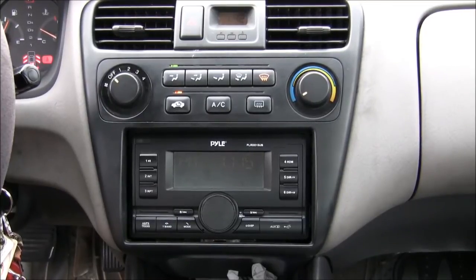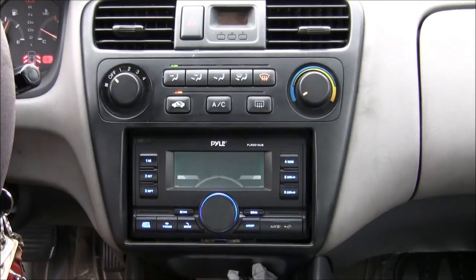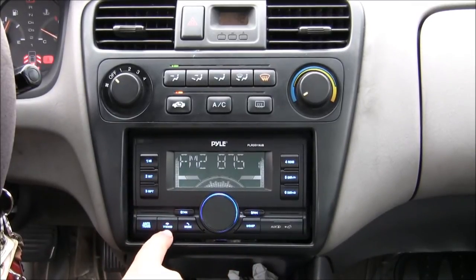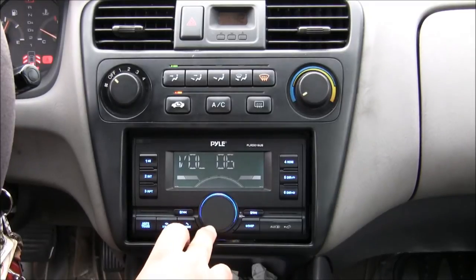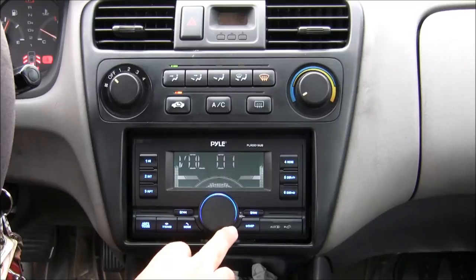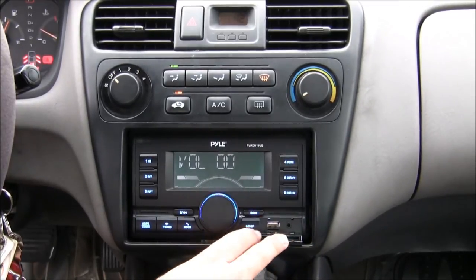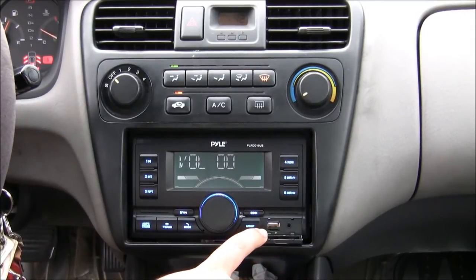Here is the radio in the car. To turn it on, just hold the center button and it will turn on — all the lights turn on. You can change modes: there is 3 FM and 2 AM bands. There are all 4 speakers around the car. The auxiliary is here, USB here, auxiliary, and micro SD card slot.